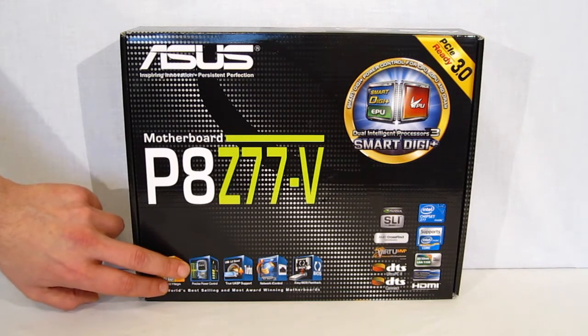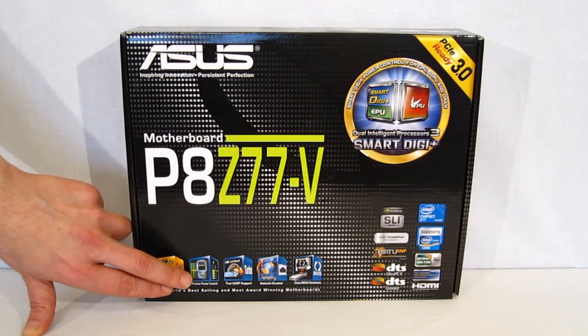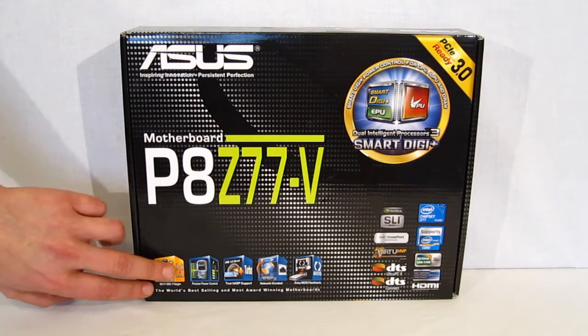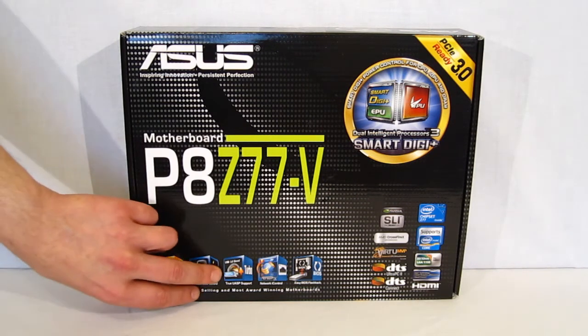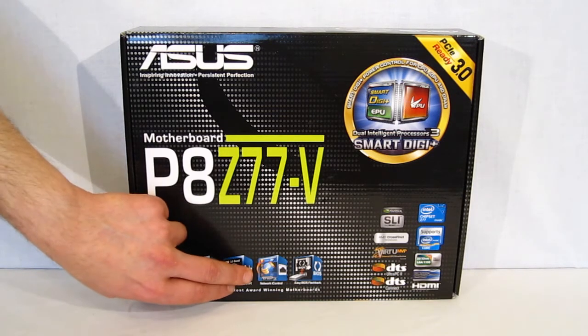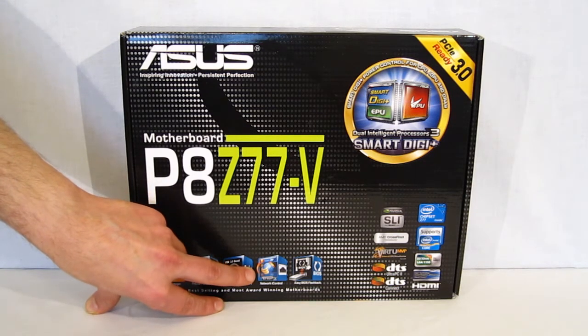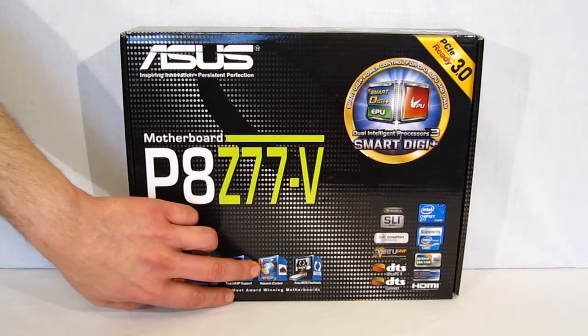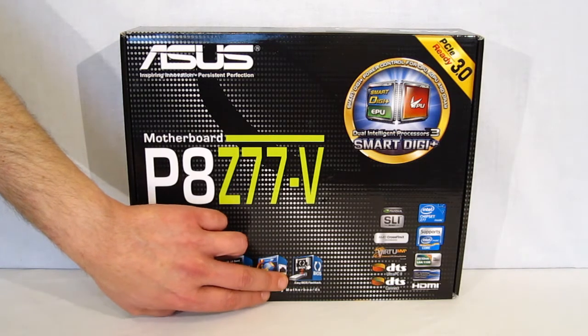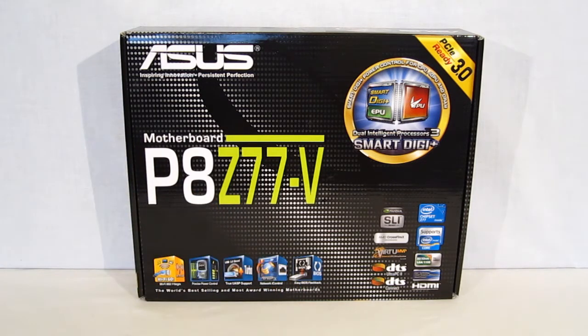Precise power controls: the P8Z77V with Smart Digi Plus 2 allows for quite a bit of control of your voltage going in. It is an A-plus 2-phase VRM. True UASP support through ASMedia for enhanced USB 3.0 speeds. iNetwork control will allow you to set priorities for programs as to what gets network access, and also allows for time schedules for network access. And finally, EasyBIOS Flashback — ASUS now features a one-touch BIOS Flashback. Should you crash the BIOS, throw in a USB stick with the BIOS on it, one push of a button, and your BIOS is restored.